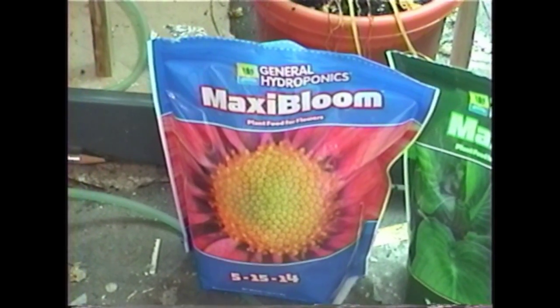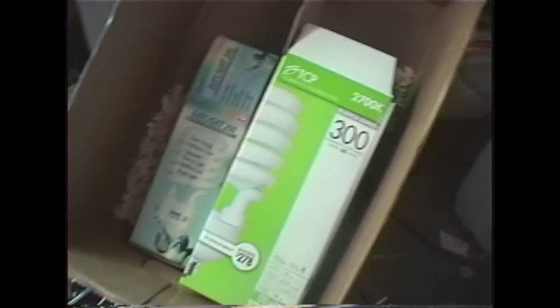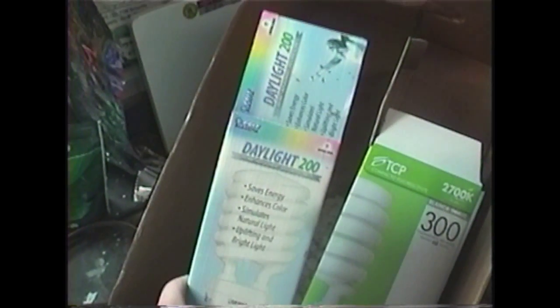Right now I'm using Maxi Bloom by General Hydroponics. I started using that when I started to get flowers. I started the plants from seed and for the first few months used Maxi Grow. Here's the packaging for the light bulbs — the 300-watt and the 200-watt.